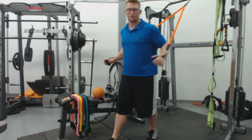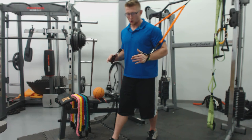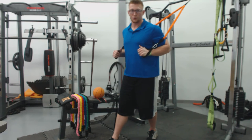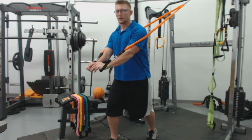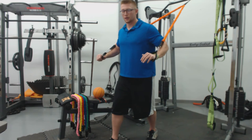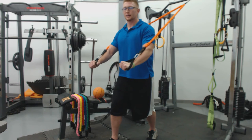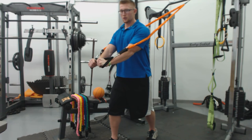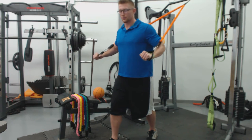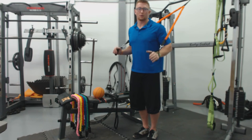A quick tip on working out, especially as a beginner: always think about using time under tension. You'll get more work accomplished if you take longer on the movement. For instance, do a one-second push, squeeze and hold for two seconds, then a three-second eccentric on the way back. So: one second push, two-second hold, three-second return, then push again. It's just a small tip — take it with a grain of salt if you don't like this style, but it's definitely going to be more beneficial, especially if you're a beginner.